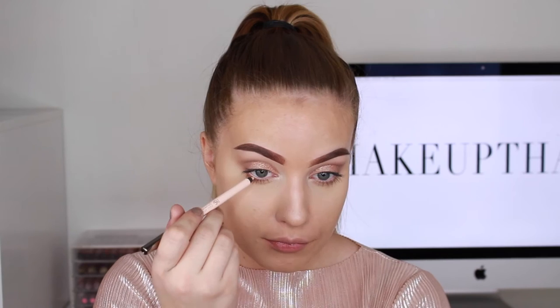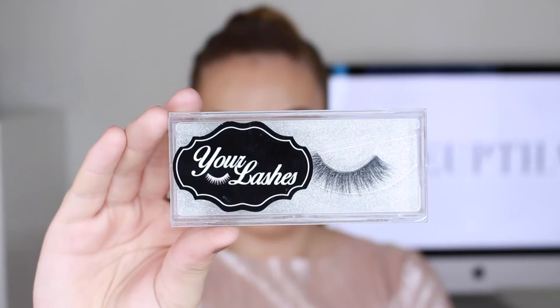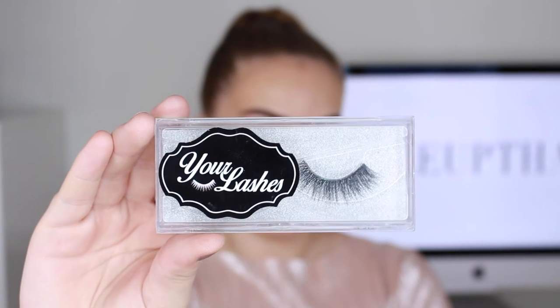On my waterline I'm going to use the Makeup Geek Full Spectrum Eyeliner Pencil in the color Nude, so it will open up my eyes a bit more. For lashes I'm going to use false lashes in the style Sadira.